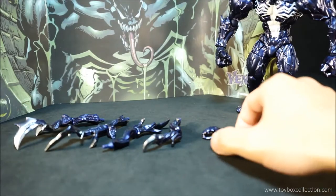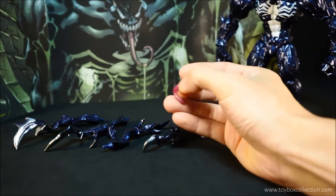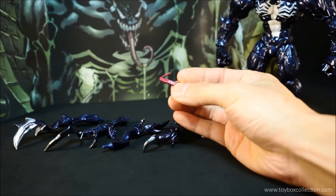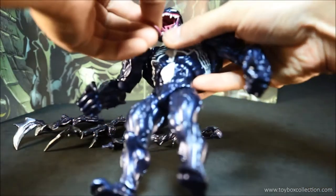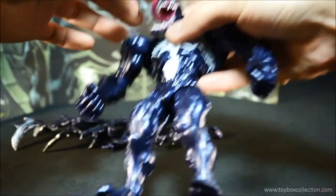And now for the rest of the accessories. You get his tongue, which is articulated, very nicely painted, it's got this glossy kind of organic look to it, and it just plugs into Venom's mouth like so, and you can twist it around. So that's pretty cool.